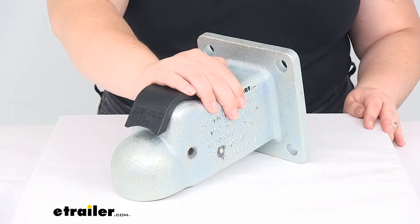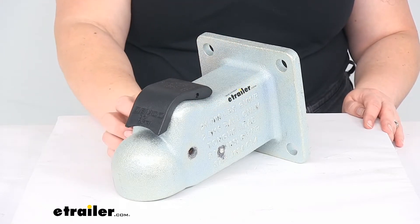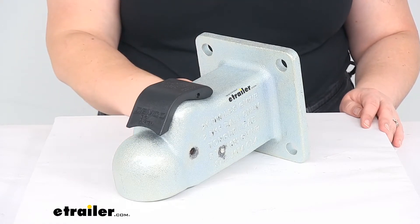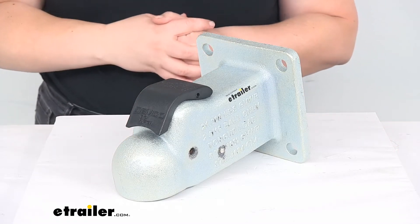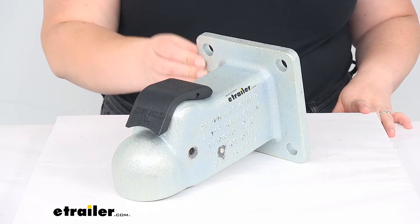It has a heavy-duty steel construction. This is going to be a cast construction with a zinc coating or zinc plating, so that offers pretty good corrosion resistance. It is a 200-hour salt spray rating and should be able to withstand being out there in the elements. It does not come with any hardware, as I mentioned.